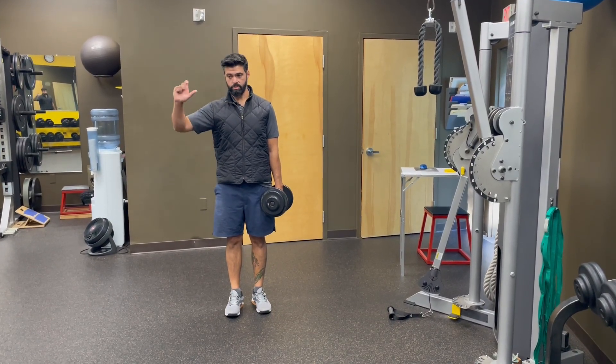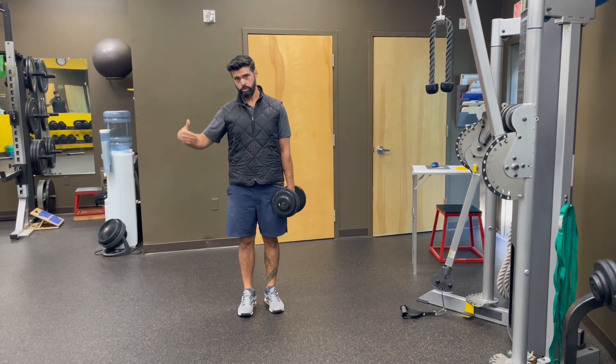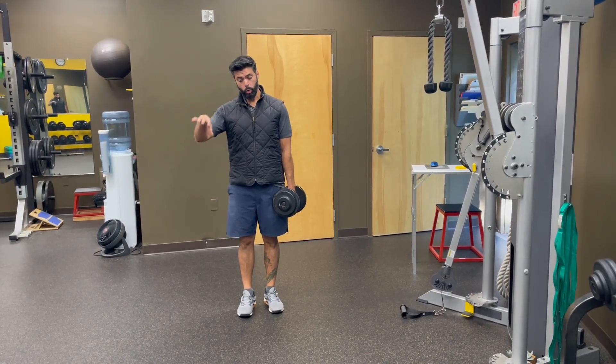A good golf swing is an artful combination of balance and power in a way that's seamless. We really can't separate the two. So if we want to replicate that in our training, we can do that in the gym.